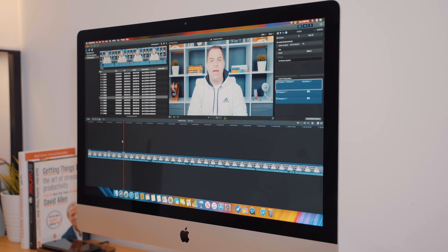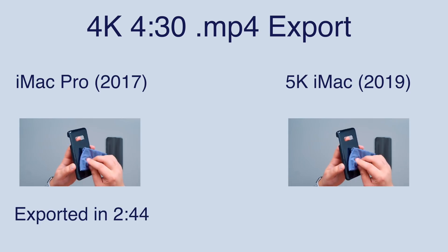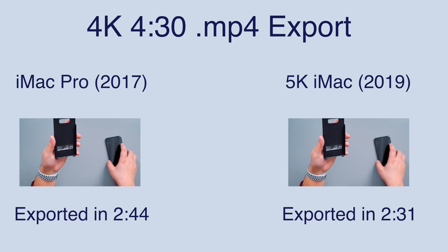There haven't been any significant dropped frames during easy tasks. Rendering effects and transitions was a touch slower than the iMac Pro baseline model, which does have a little more under the hood. During my regular workflow with multiple applications open while editing and rendering, I noticed a little more lag compared to my iMac Pro. But when actually exporting a 4K video — about a one-gigabyte, four-minute-thirty-second file — my iMac Pro took 2 minutes 44 seconds, while the new 2019 iMac rendered that same video in 2 minutes 31 seconds.